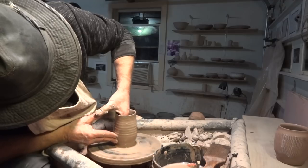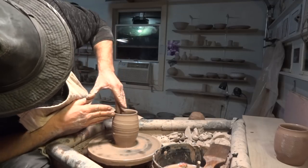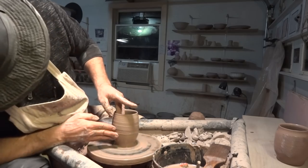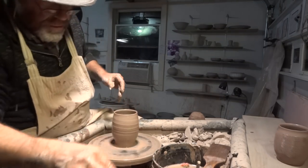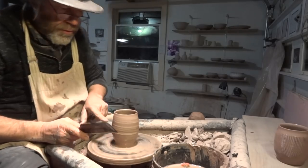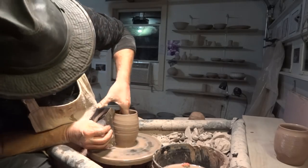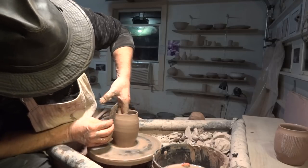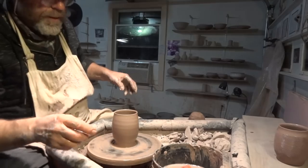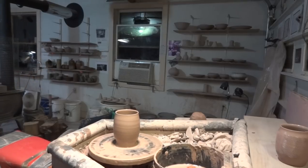Okay, so this is a kind of tea bowl — a little bit taller maybe. If you're going to do any kind of paddled pattern on the outside, or if you plan to engrave or carve a pot, you don't want to have a load of throwing rings. I'm not against throwing rings — they can be quite nice in their place — but it all depends what you're planning. So what I do is clean that off a bit.